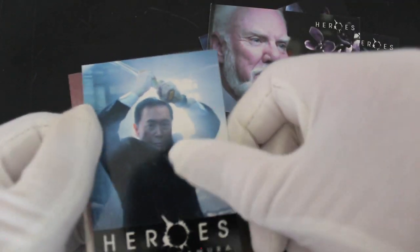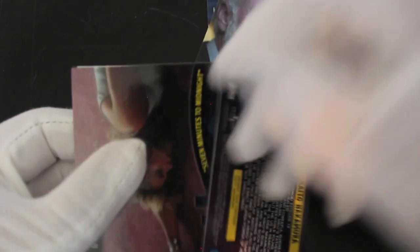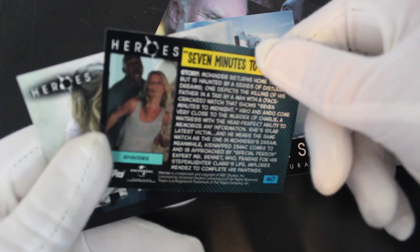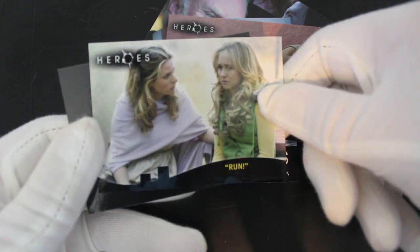George Takei — you remember him from Star Trek. Brilliant, good for him. I should check this series out again — I said this last time — but it was a good show, good fun.